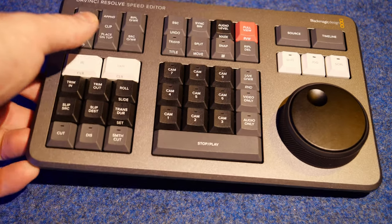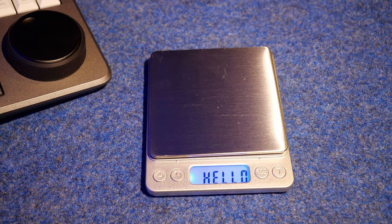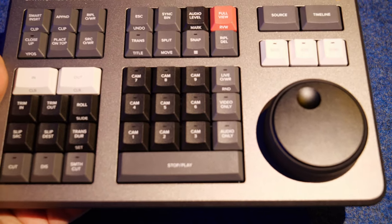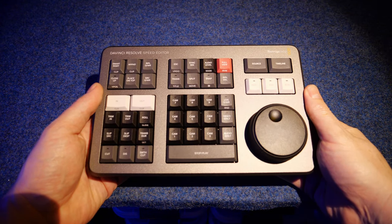We'll weigh this and see how we go. There's a fair bit of heft - about 800 grams right there. That's actually everything I thought it would be. It's nearly a kilo's worth of kit, so extremely impressive.